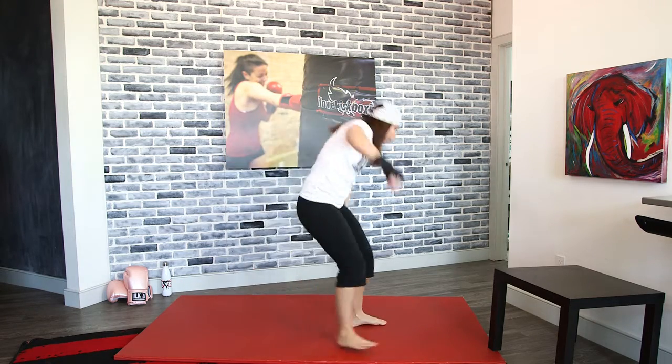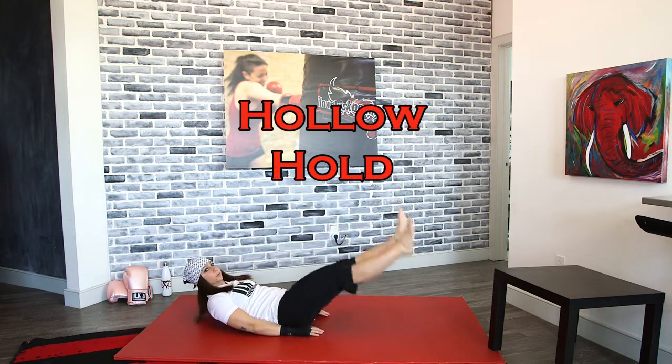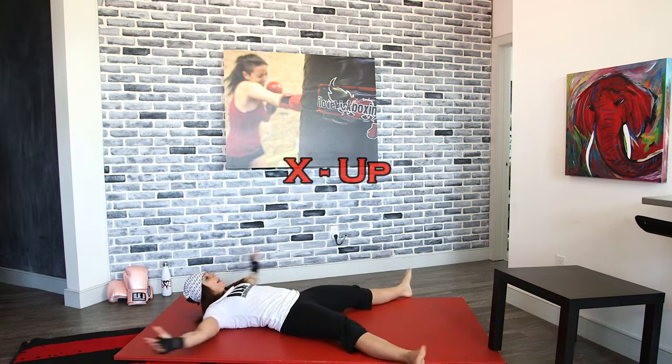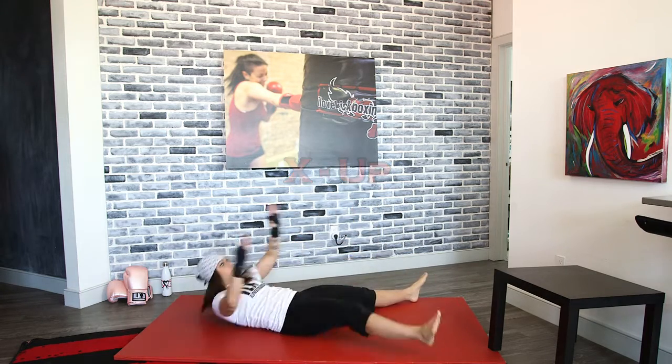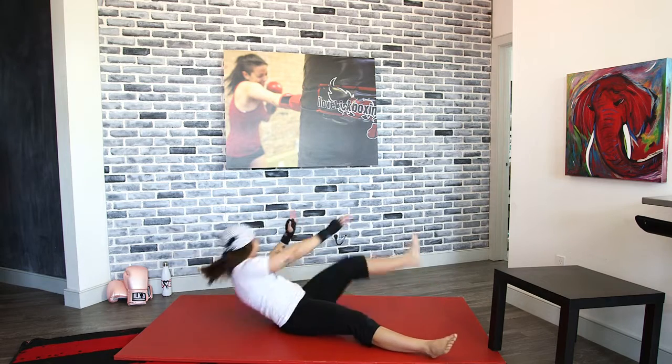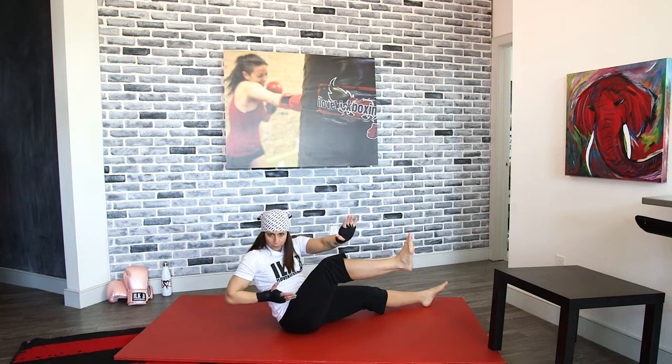Dropping down for that hollow hold again. Head, shoulders, and feet all up off the ground — keep that core tight. This is our active rest here — we're just catching our breath, but you don't feel completely relaxed because it's an active rest. Although we're not moving, we're still using our muscles and burning a ton of calories. We've got those X-ups again — these have a similar idea as the Russian twist where we really want to turn our bodies.